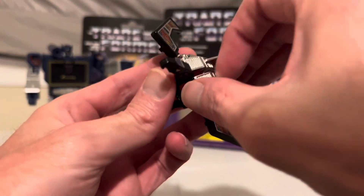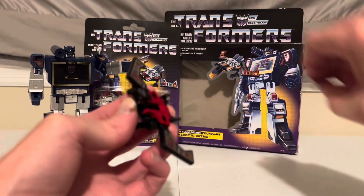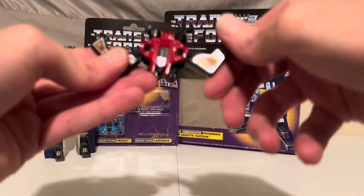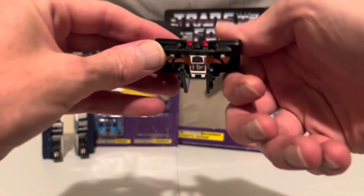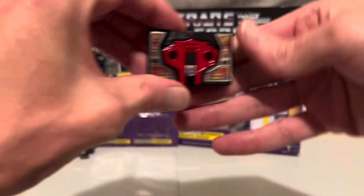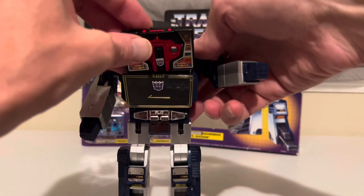Start by taking off his rocket boosters and lasers. Then push in his head and neck, push in the wings, and finally push up his legs and feet. And there he is as a cassette, ready to be stored inside of Soundwave here until he's needed again.